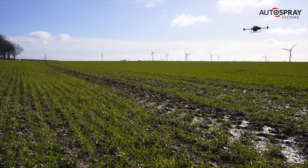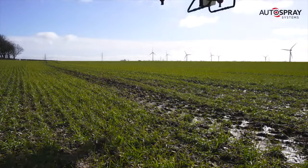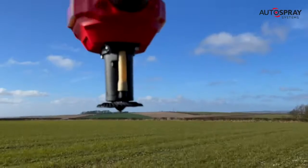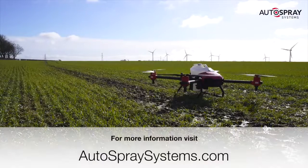A single drone can cover over 15 hectares per hour, all while reducing your carbon footprint and protecting your most valuable asset — your soil. This isn't the future. This is now.